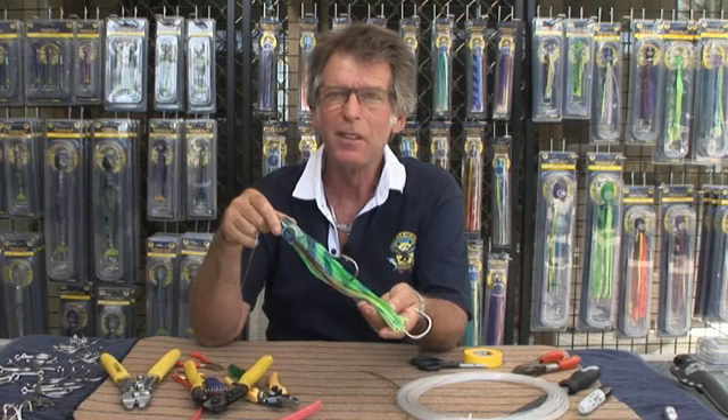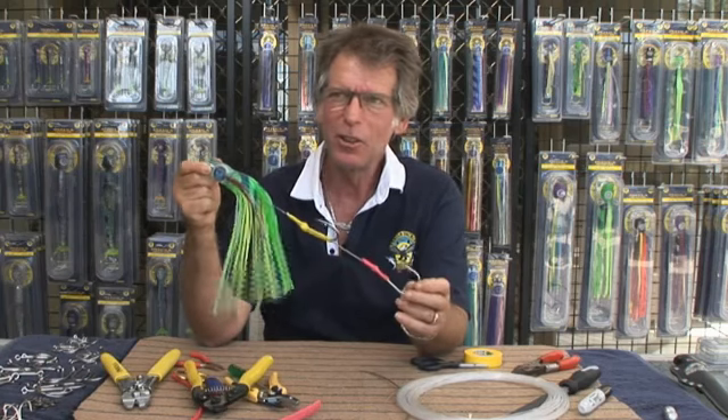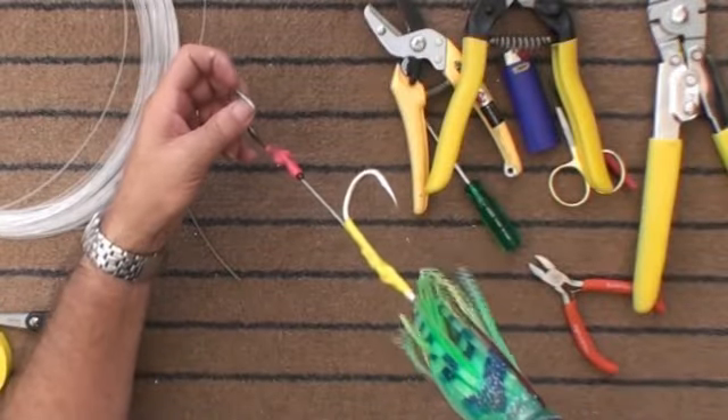This is probably the most common twin hook rig. It's pretty much the same as the other single hook semi-stiff rig but with an added hook. We'll show you how to do that now.